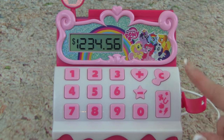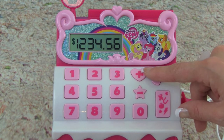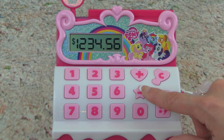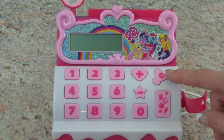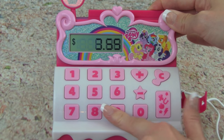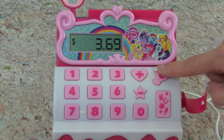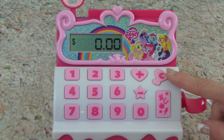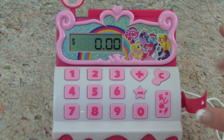Over here we have some more symbols on the cash register. We have a plus sign, which is addition — so if we want to add something together, we can use this button. This button with the minus is for subtraction, so if you want to subtract something, you use this button. Over here we have another symbol with a C on it. So if we have something on our register and we want to erase it, all we have to do is click this right here — whoa, did you see that, it went to zero. That is really cool. And then this button down here with all the symbols makes really cool noises and phrases. So check this out.